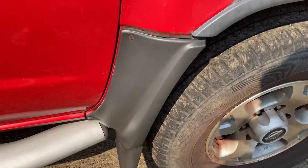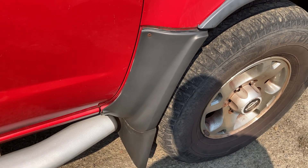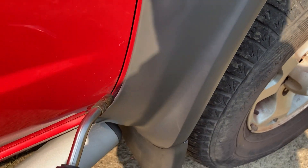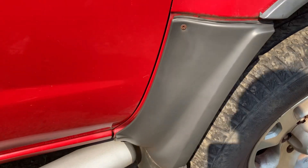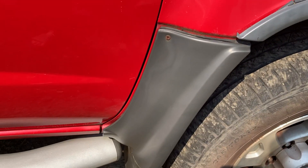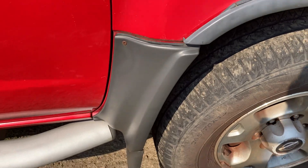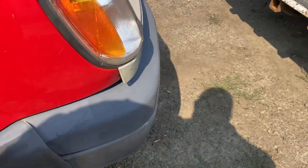Look at that — isn't that looking great? I missed a couple little spots, but yeah, look, isn't that nice? So we're gonna do the rest of this bumper here.